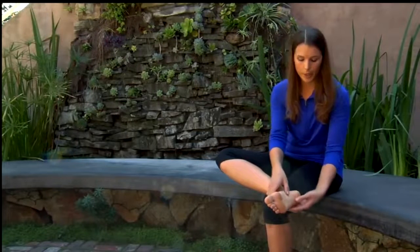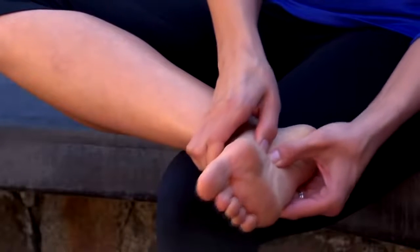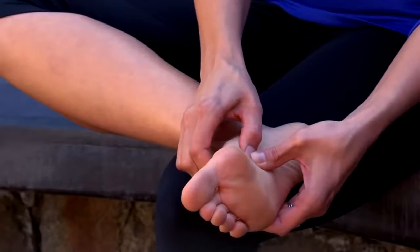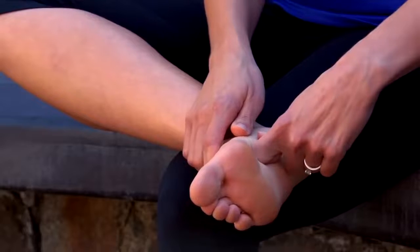Once you feel like the tissues start to loosen, you can get into some specific trigger point work. Again, we want to follow our pattern of working up from the heel bone all the way to the toes. A technique that's useful with trigger points or especially sore areas is to simply compress and hold for 8 to 12 seconds. You want to start to feel a reduction in pain or like the muscles are loosening below your pressure. If they're not, you may be applying too much pressure, so go ahead and back off. Feel free to go to another tender area and come back to give it a little bit of a rest.